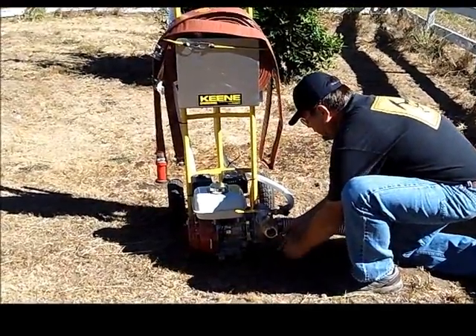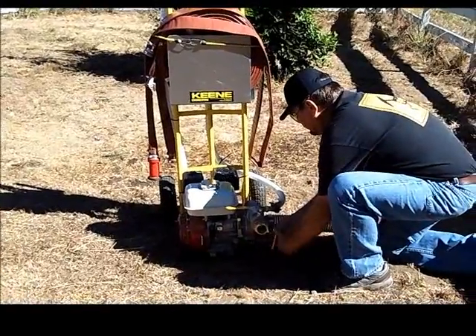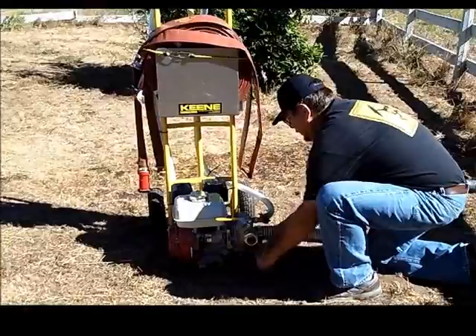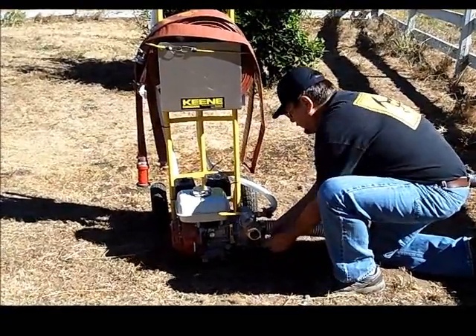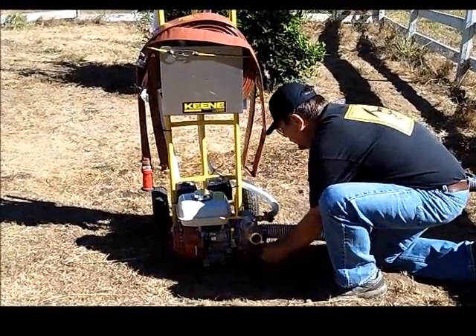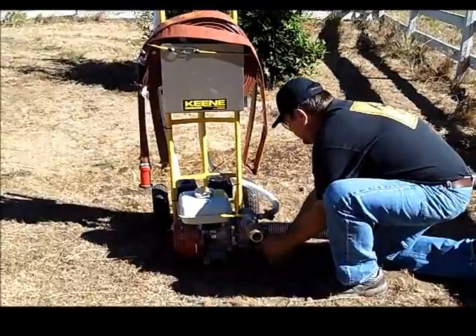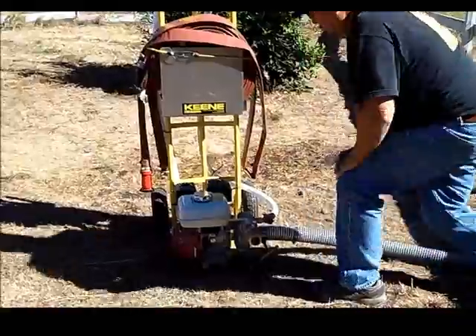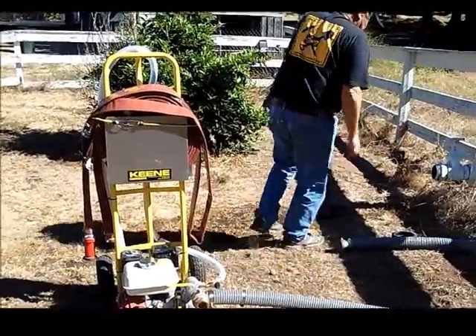Get that under good and snug, then go ahead and tighten up your T-handle. This T-handle puts a lot of force on it, so you don't want to break it by over-tightening it, but it does need to be pretty snug. The worst that can happen is it would leak and you just have to re-tighten it a little bit.